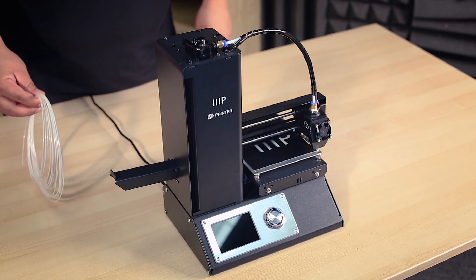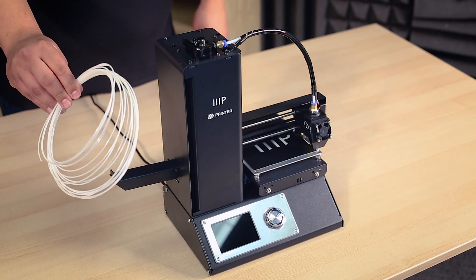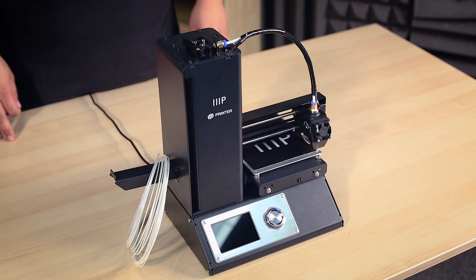Once the bed is nice and level, we can start loading in your filament of choice. We include a small amount of filament that you can use to get familiar with the printer. It should be noted that this amount is not enough to finish a full print — it's only for you to get familiar with the beginning process and run some tests. With that said, let's run through the steps to get your filament going.